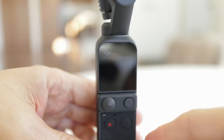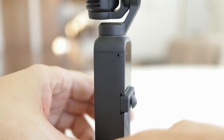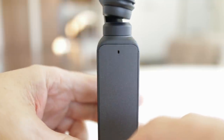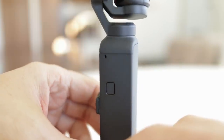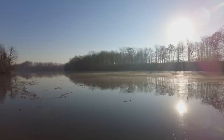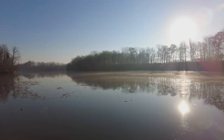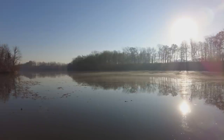Another significant upgrade is with the audio. I never used the audio captured by my Pocket 1 so I never really noticed any problems with it, but I've had many comments from people complaining about the microphones. Now the Pocket 2 has 4 mics positioned around the top of the body instead of 2, and in my brief tests it sounded pretty good to me. This is an audio test — let's see how the new 4 microphones pick up my voice down by this quiet lake. I'm recording at 30 frames per second, 2.7K.